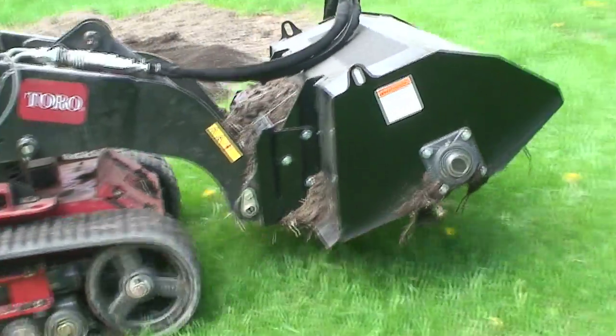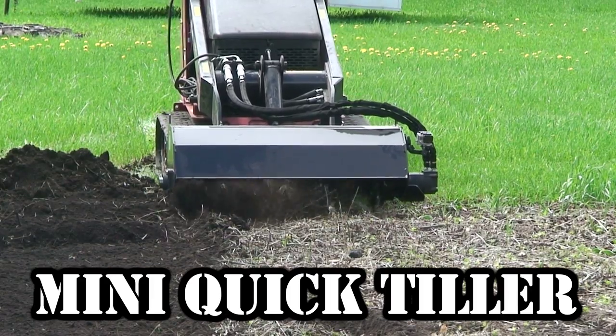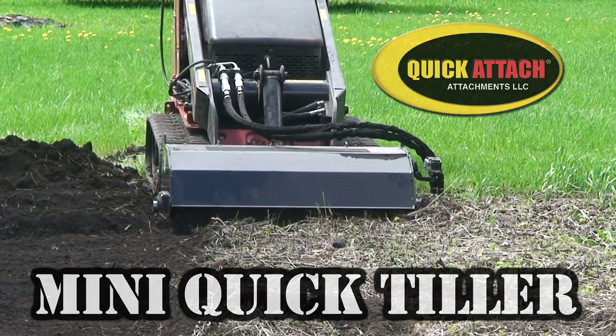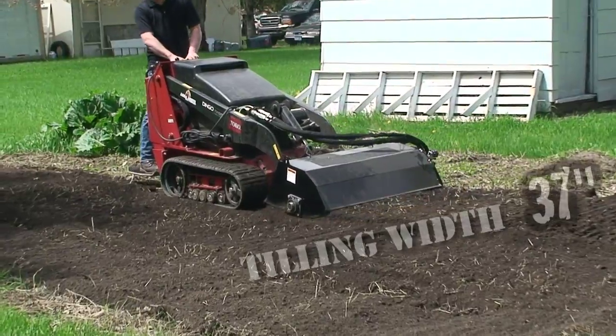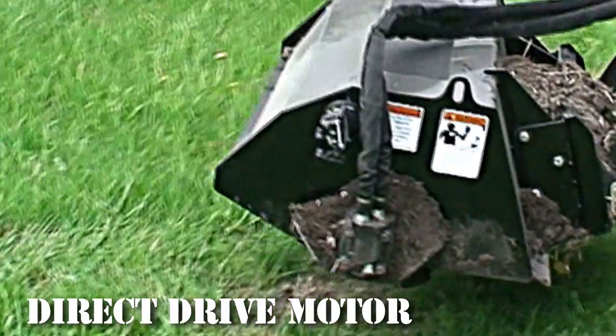When you need big results with a small footprint, the Mini Quick Tiller by Quick Attach is the perfect choice. With a tilling depth up to four inches deep, this tiller creates a perfect garden fast. The direct drive motor